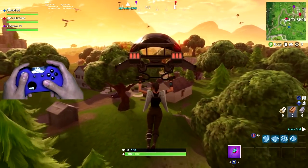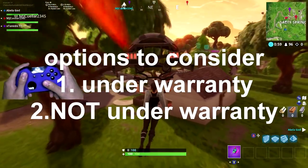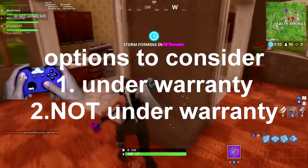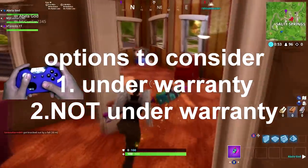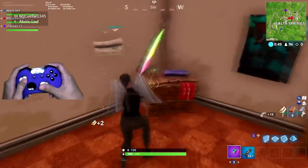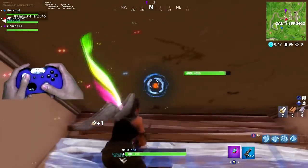There are two main options to consider: being under warranty or not being under warranty. If you are currently under warranty, you probably shouldn't be taking apart your Xbox controller because that will void your warranty, and if you break it you can't get your controller replaced or fixed for free.